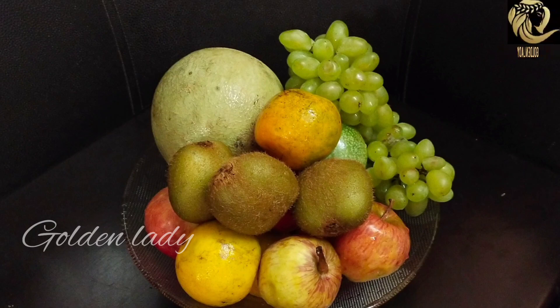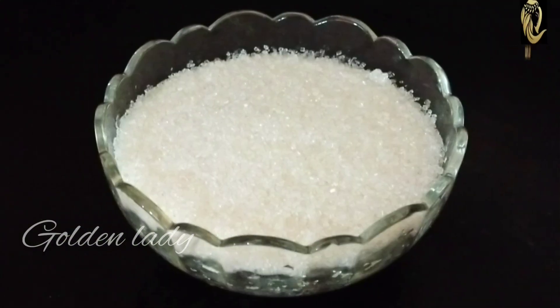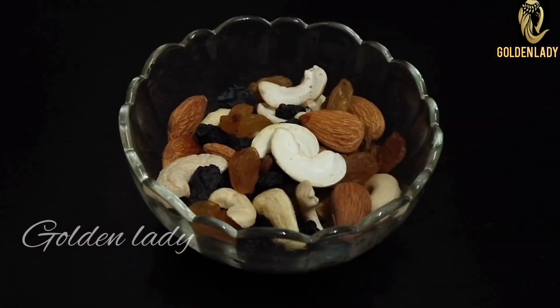Now we will go to the recipe and cake. We will add some fruits. Now I will add some fruits. We will add some 3 cups. In a bowl, we will add dry nuts.